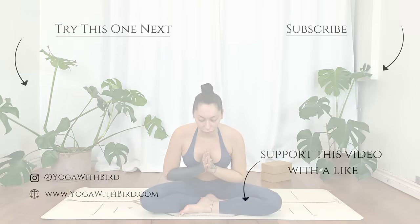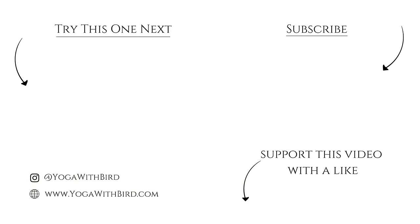Thank you for joining. Namaste. If you enjoyed this video, don't forget to like it below, subscribe to my channel, and hit the bell icon so you don't miss any updates on future videos and live streams.